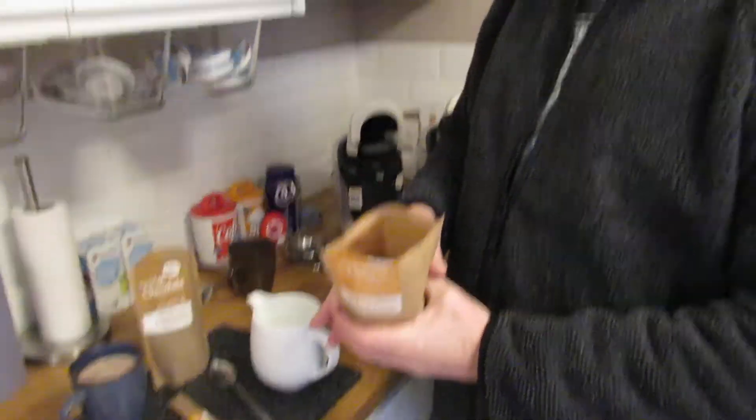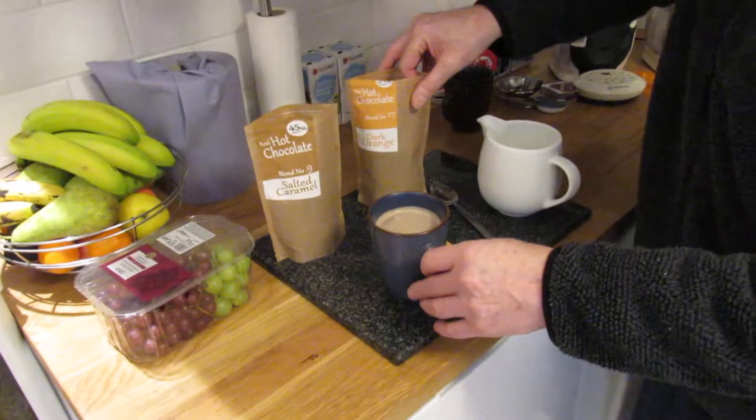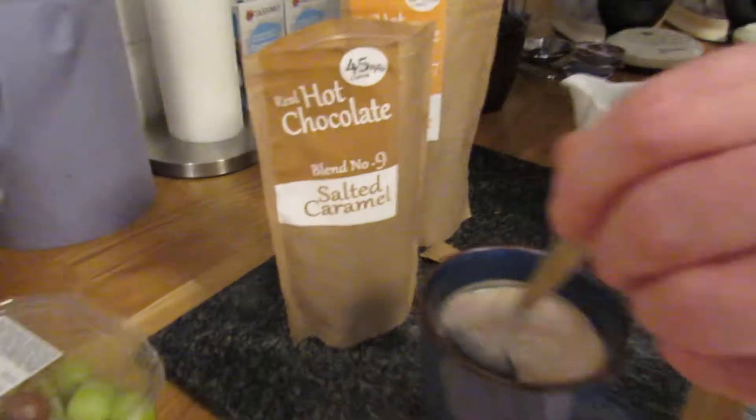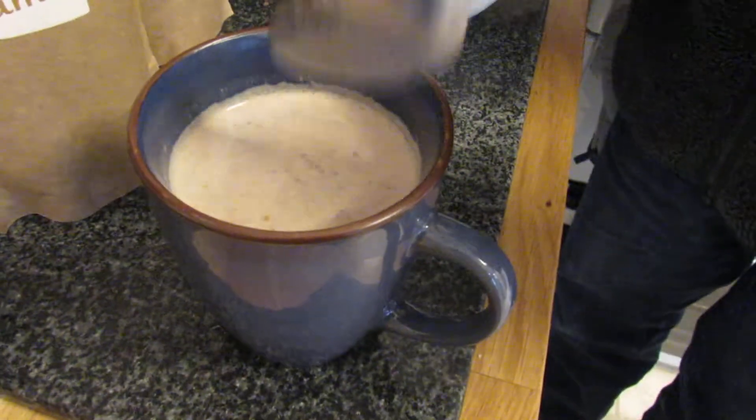It all looks really good quality. This is a special occasion chocolate because it's a quality product — something you'd have now and then, for a birthday or just something special for somebody. This is the hot chocolate I made earlier — that was blend number nine, the salted caramel flavor — and it does all blend well.